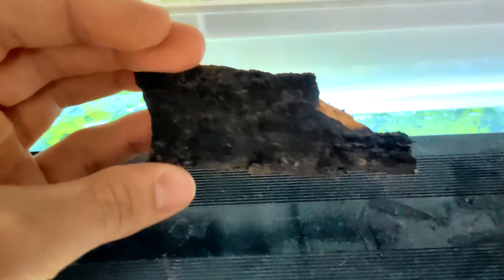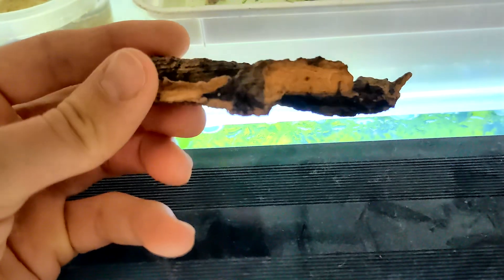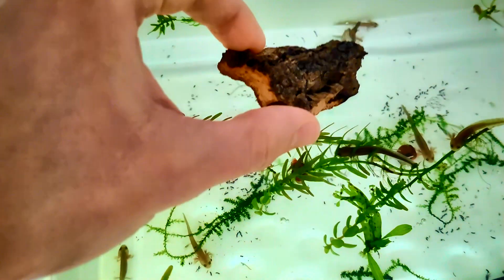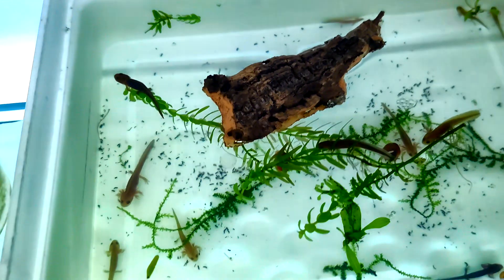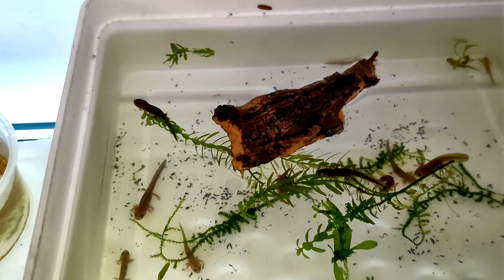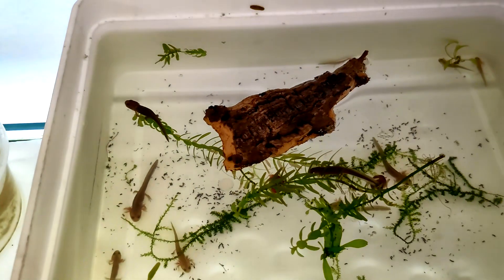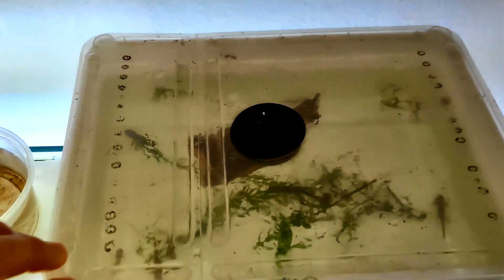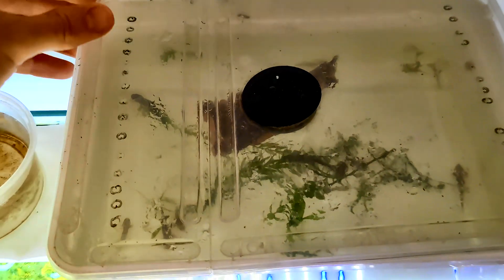To help them through this change, I'll add a piece of floating cork bark to the setup. This will serve as a resting place if they feel ready to leave the water temporarily. As their gills shrink, they rely more on lungs to breathe air, so providing a place for them to access land is essential. Cork bark is ideal because it's natural, safe, and easy for young newts to climb onto, thanks to its textured surface.